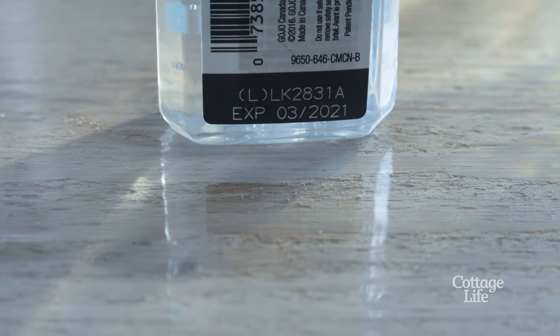One thing to watch out for: be sure that your sanitizer was not sold before 2019. Sanitizers that old might have microbeads or abrasives in them, which will scratch a hard surface like your boat. That will leave a mark that's far more permanent and far uglier than a little bit of sap — so check your labels first.